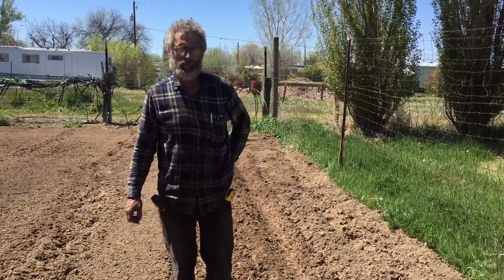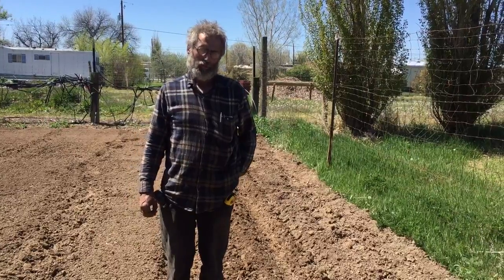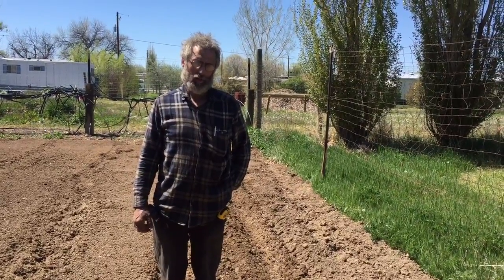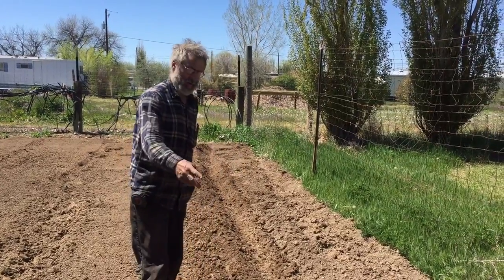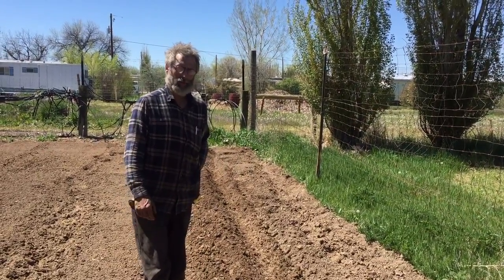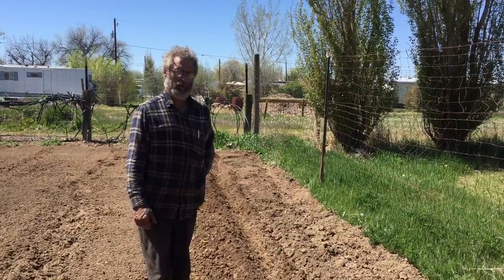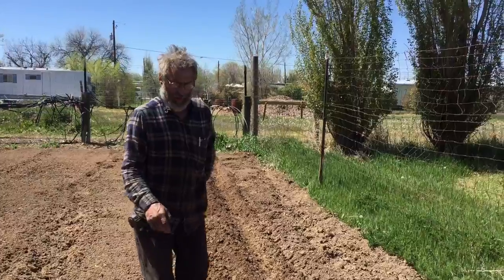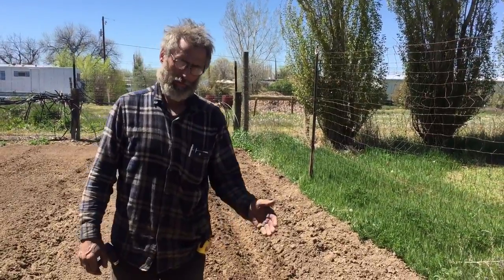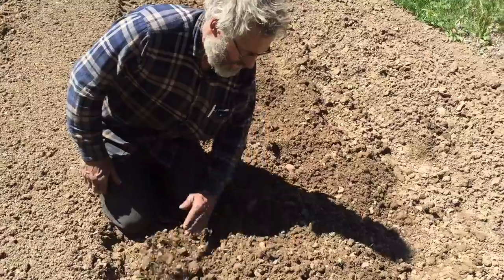Hi, my name is Eric Anderson with U.S. Small Farm and I'm going to show you how we check the accuracy of our potato planter. First we plant a row — here we are doing an experimental eco-distant planting shoe and disc setup — and the way we dig out potatoes to see if they're placed right is we take the hill and take it off sideways like this, carefully.